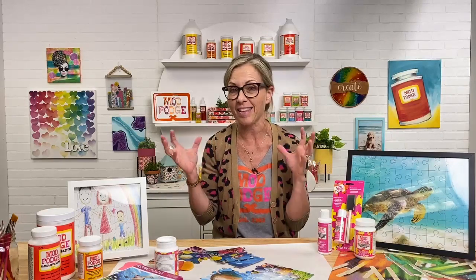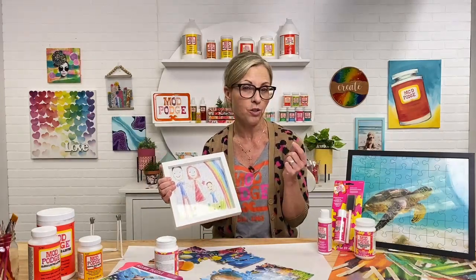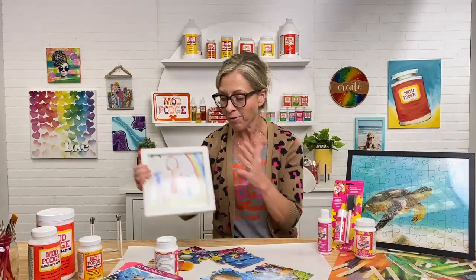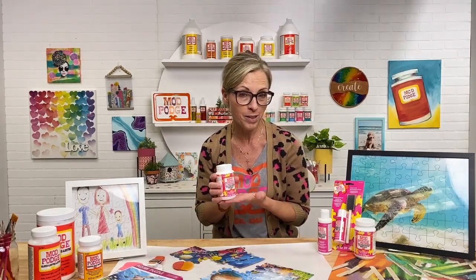We give a lot of puzzle gifts as a family — grandparents love puzzles. Now with all the great ways you can personalize puzzles — turning kids' artwork, family photos, or pet photos into a puzzle — it becomes a family activity, and then you add the final step of Mod Podge Puzzle Saver and you've got a perfect project. So everyone get out there, make your puzzle, preserve it, and enjoy it forever!